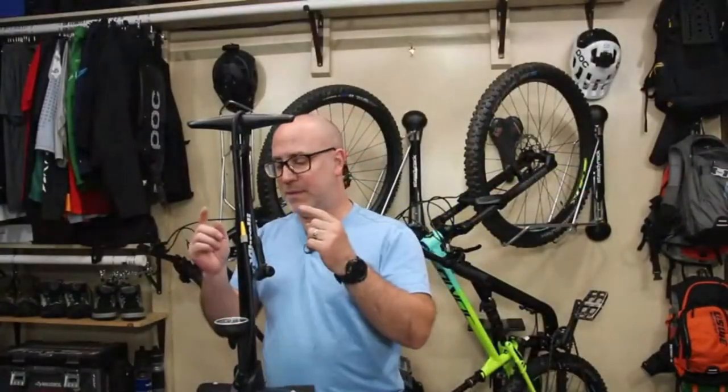Okay folks, that's going to pretty much wrap up this video. One more time, this is the Vibrelli Performance Floor Pump. I'm Gene from Regular Guy Mountain Biking, and thanks so much for stopping into the bike shop.